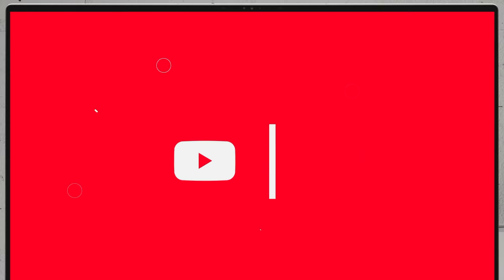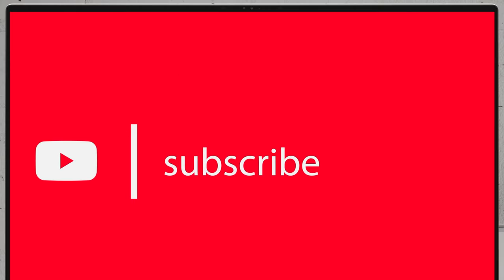If you'd like to see more disassembly videos of the latest notebooks, we would highly appreciate if you hit the like button and subscribe to the channel. Thank you.